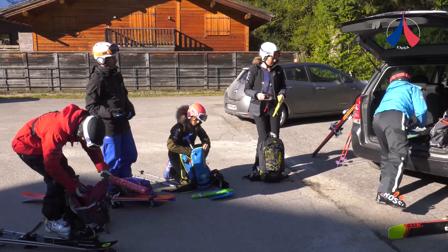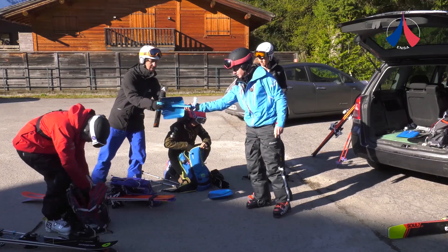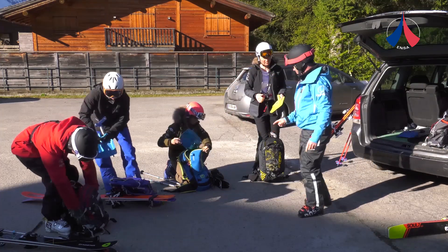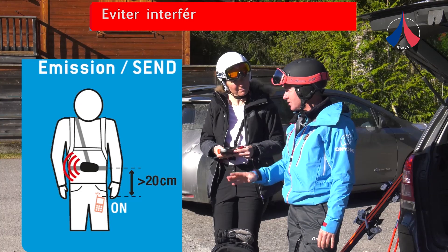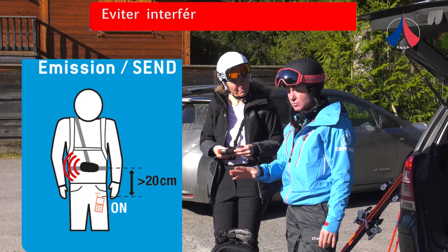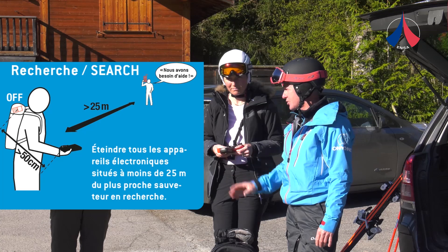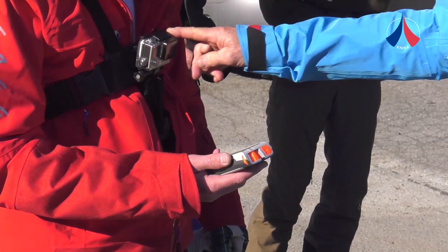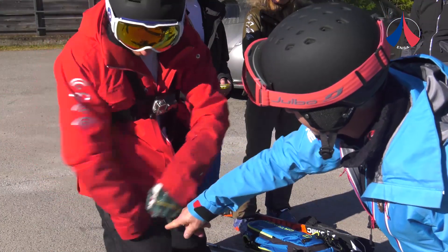Juju, that one's not great — I'll give you a better one; this one's stronger. Keep all your electronic devices at least 20 centimetres away from the transceiver when it's emitting, and 50 centimetres when it's in search mode. This camera can cause interference, so you should carry the transceiver in your trouser pocket and zip it up securely.